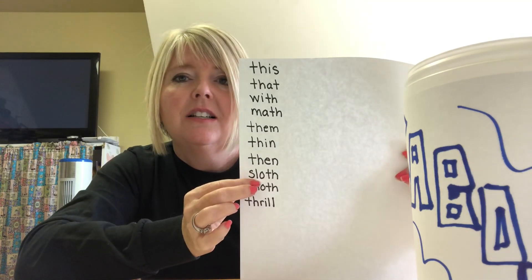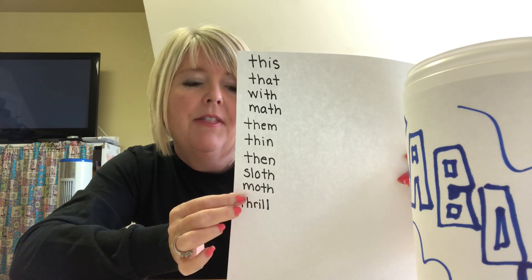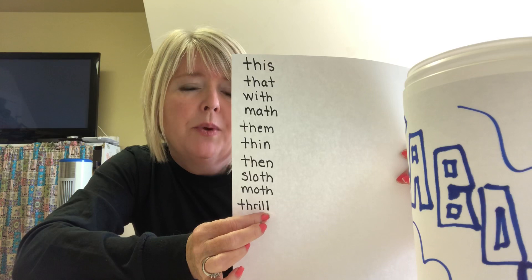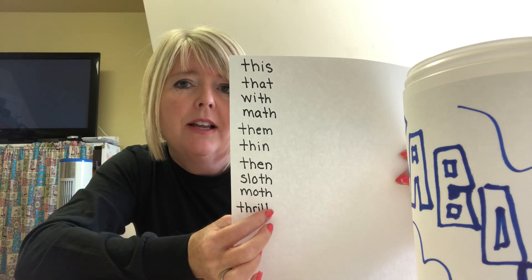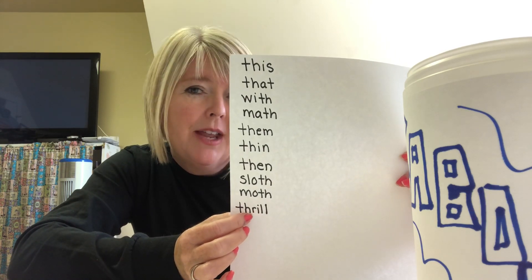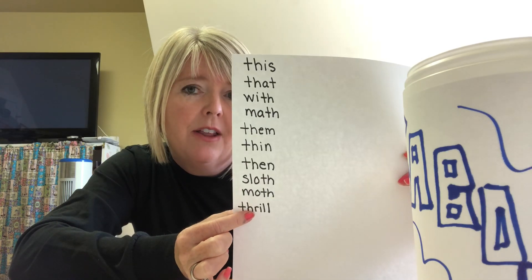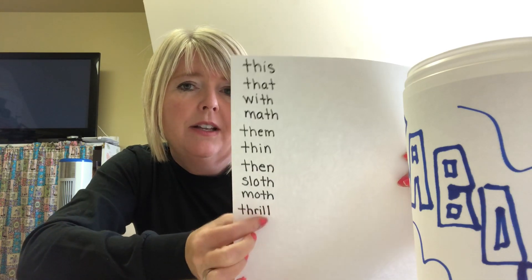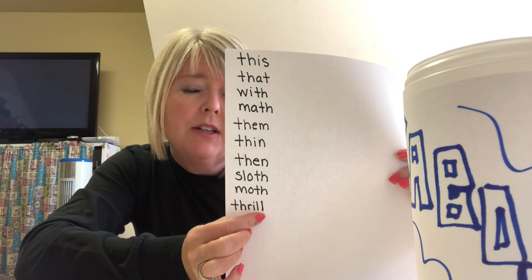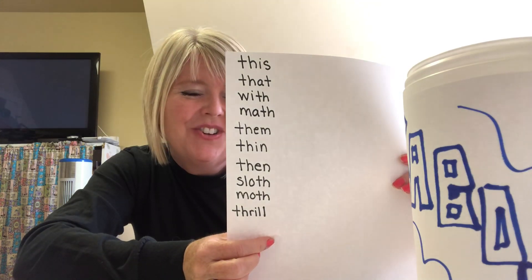The next one is 'sloth' — we have that blend, we hear both the S and the L sound in the initial position. Sloth. And then 'moth.' And the final one — we briefly talked about twin consonants. For twin consonants, you don't make both sounds, you only make one. So TH-R-I-LL — this is the first example where you have a blend next to a digraph in the initial position. You make your digraph sound, then R-I, then one L sound because twin consonants only make one sound.